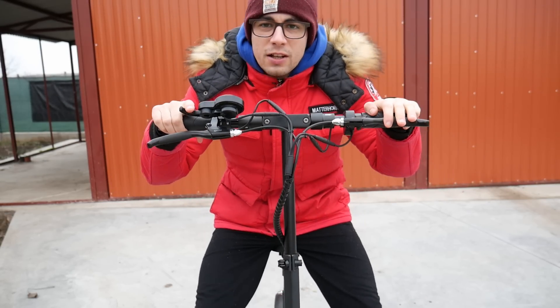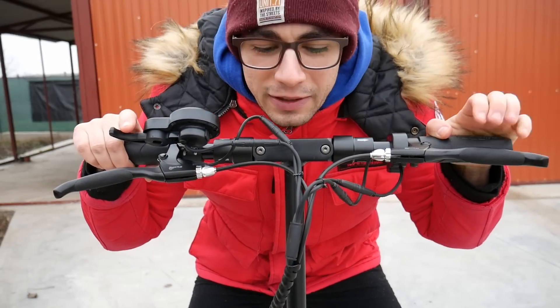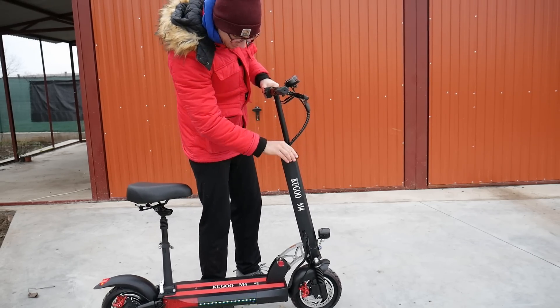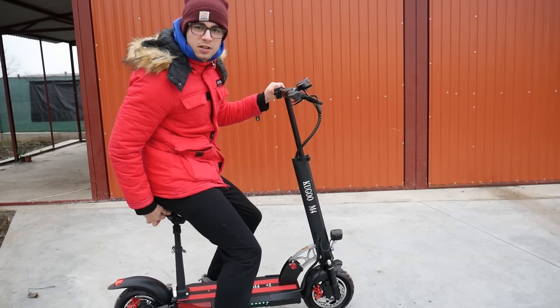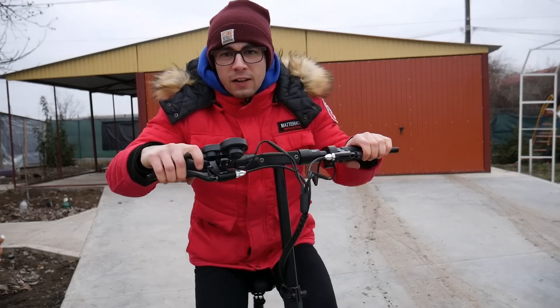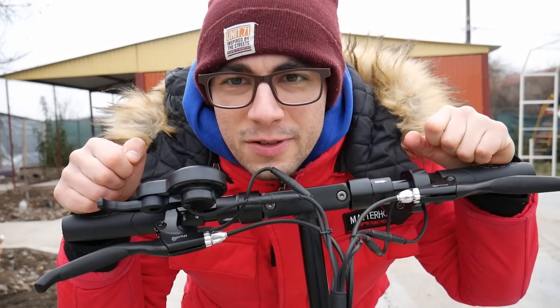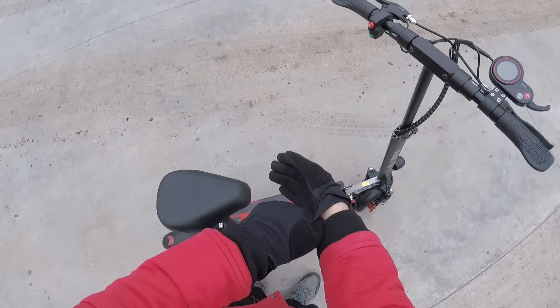Frânele sunt foarte, foarte bune. Accelerația este la fel foarte rapidă. Trebuie să am grijă să nu intru acum între pietre. De aici putem să reglăm cât de sus sau cât de jos să lăsăm coarnele, dar eu o să le las cam la acest nivel, pentru că deja mi-am făcut reglajul după șa. Șa merge ridicată mai sus sau mai jos. O suspensie foarte, foarte bună. Cam asta ar fi trotineta. Acum o să merg pe stradă.